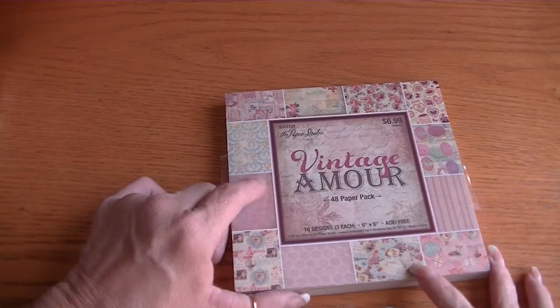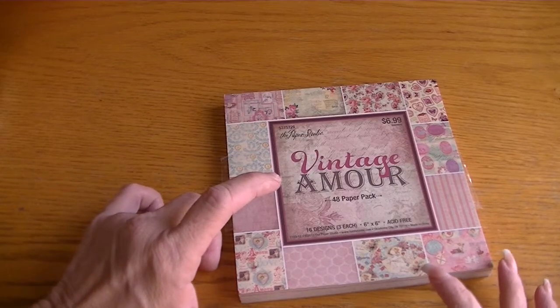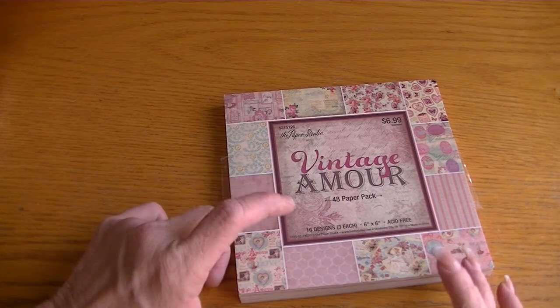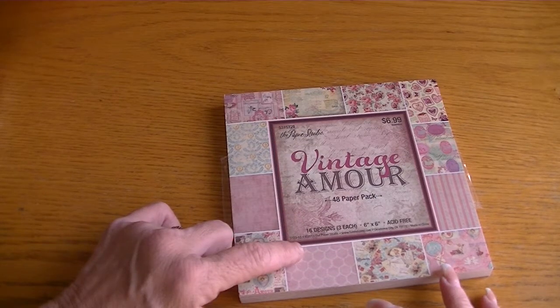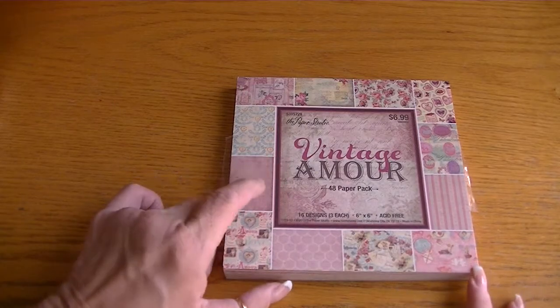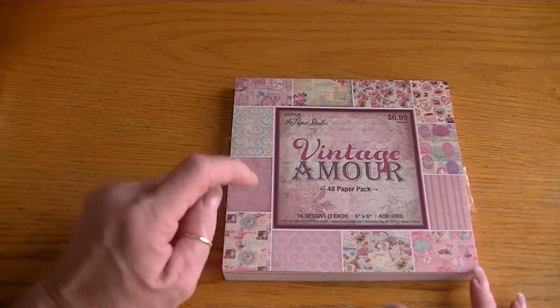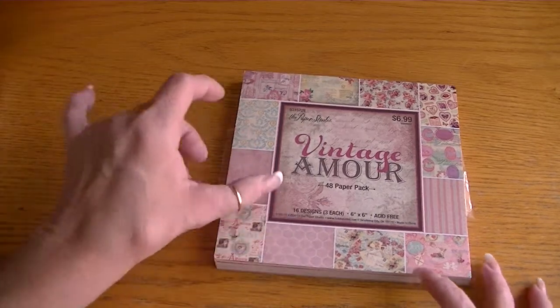Hi Crafters, it's Karen and I have a couple of small project shares. I created one of those handmade boxes — I believe it's an A4 size. It measures four and a half by about five and three quarters and I got the tutorial from Baby Tweedums here on YouTube. If I could find it again I'll put a link below.